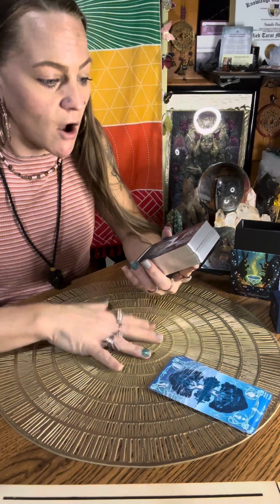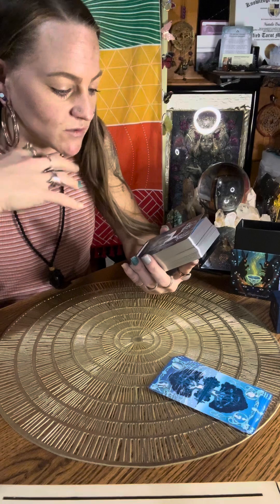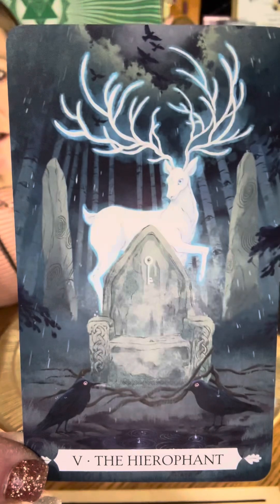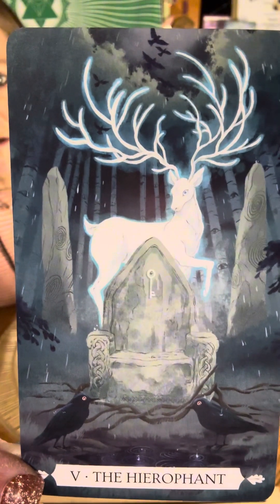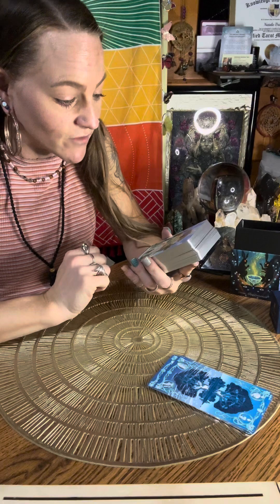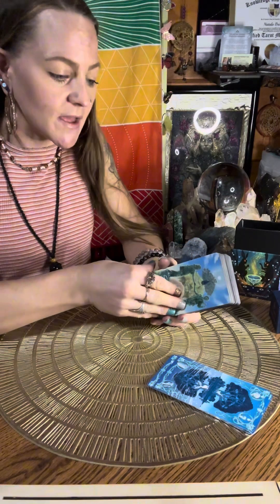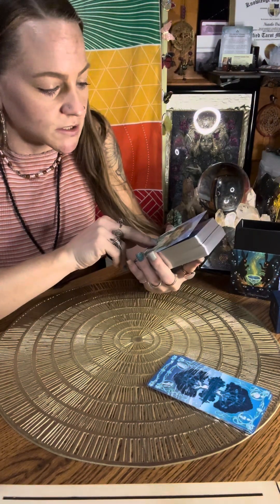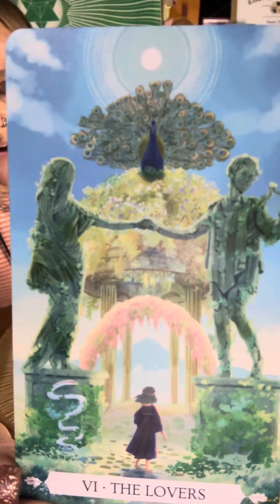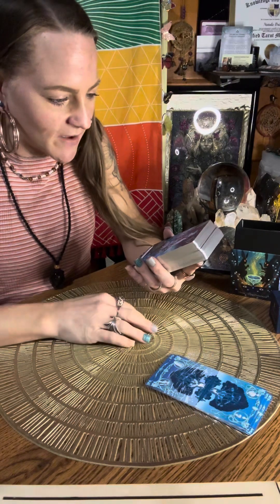Now we have number five, the Hierophant. It's a white stag with the stone throne and there are ravens or crows. This is so cool. Card six, the Lovers — this is so beautiful. They have stuck with original Rider-Waite Smith illustrations. I love the peacock. This is so fun — it's like inner child stuff.